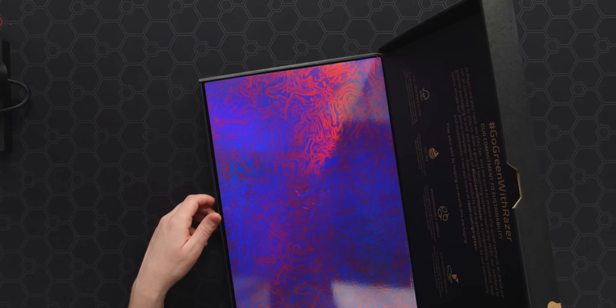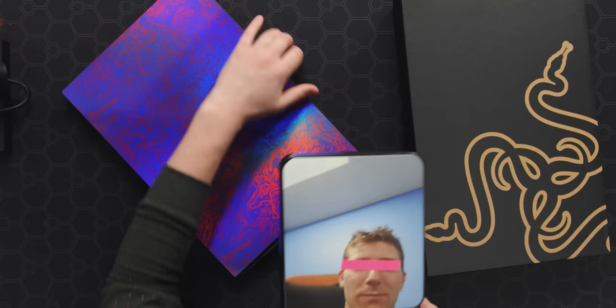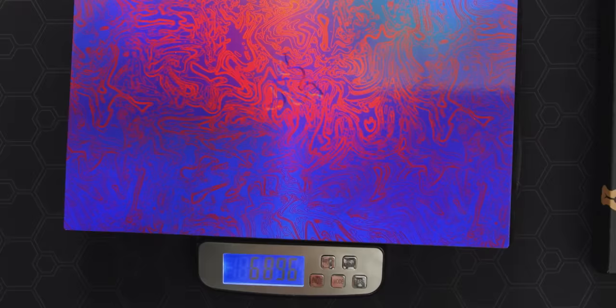Oh my God, it's beautiful. So this is the Warzone Damascus skin, which looks pretty ridiculous on a Razer Blade 18. This thing must be the better part of seven pounds — six point nine pounds.